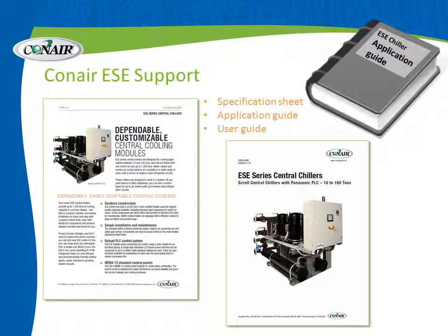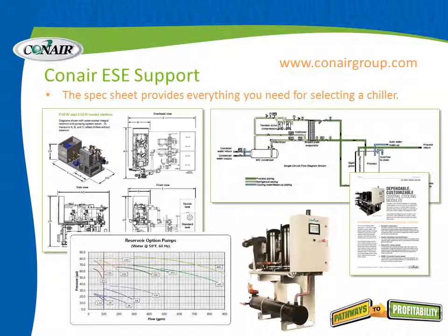Several support resources are available for the ESE series of chillers. On the Conair website is a specification sheet, which provides everything needed for selecting a chiller — including plant layout drawings, circuit diagrams, and pump performance charts. That multi-page spec sheet can be found at conairgroup.com under Products, then Heat Transfer, then ESE chillers.